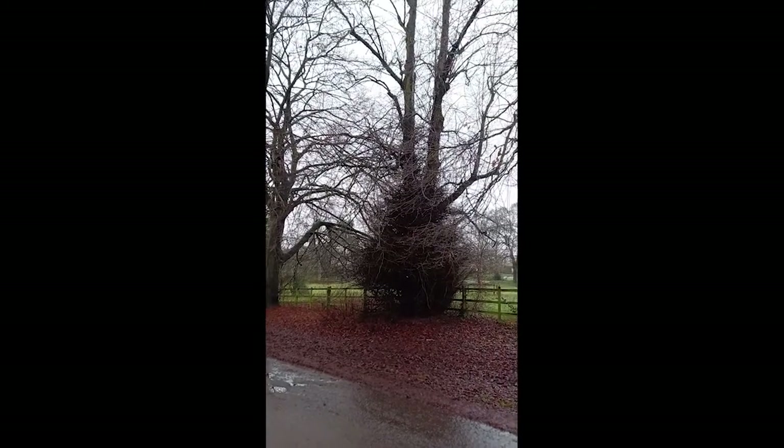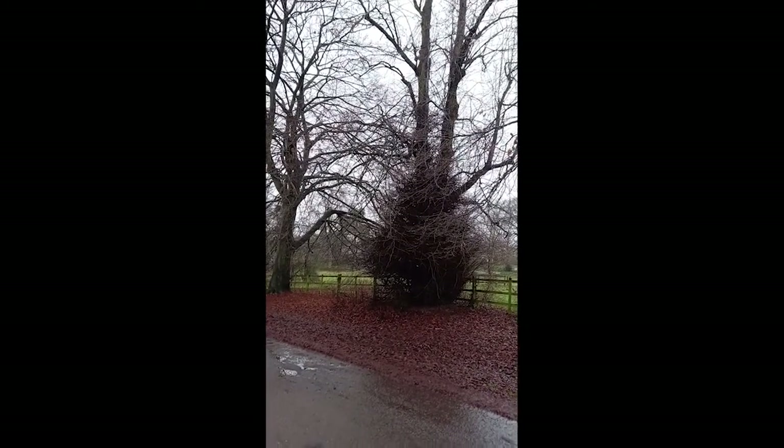These are the trees that I actually became fascinated with in Bestwood Country Park.